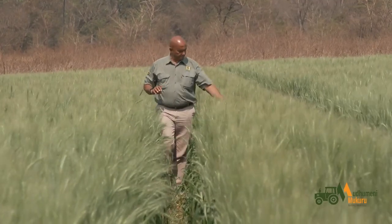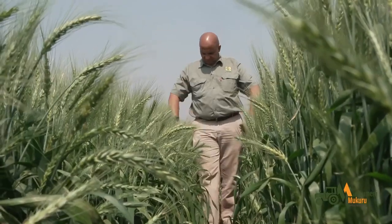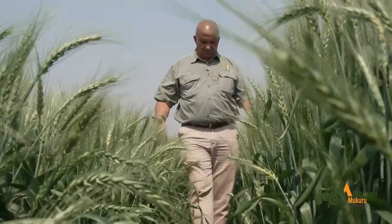This wheat here was planted well on time and it's looking extremely good. You can tell actually from the height — it's actually above my waist.